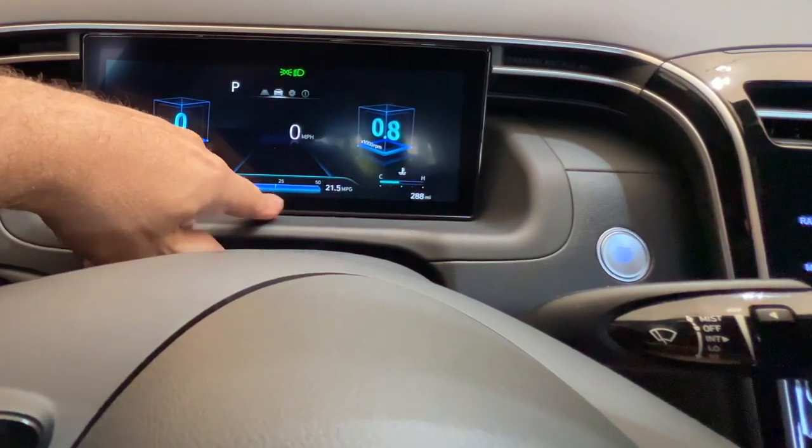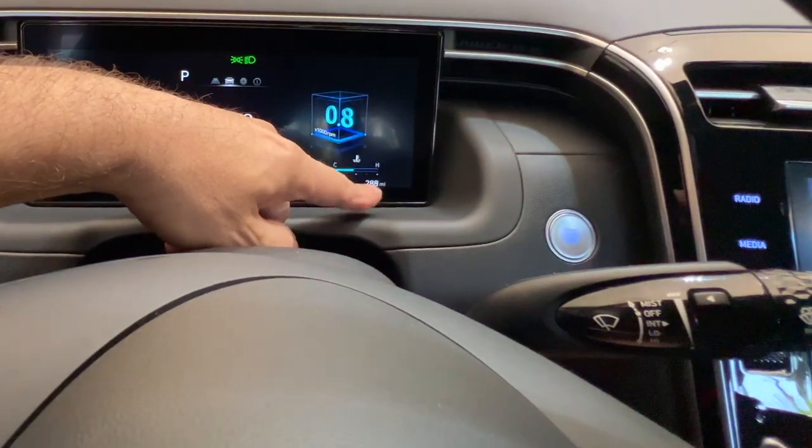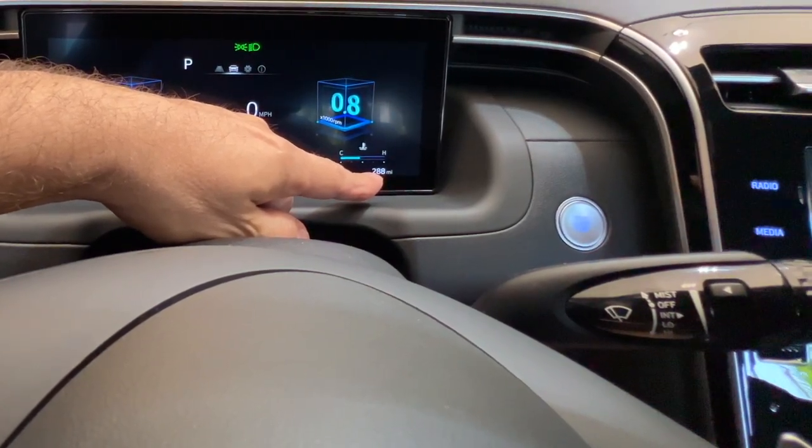Over here is the engine temperature, and then of course how many miles you actually have on the vehicle. Mine is still a baby at 288 miles.